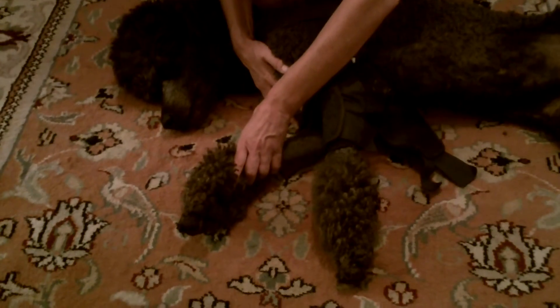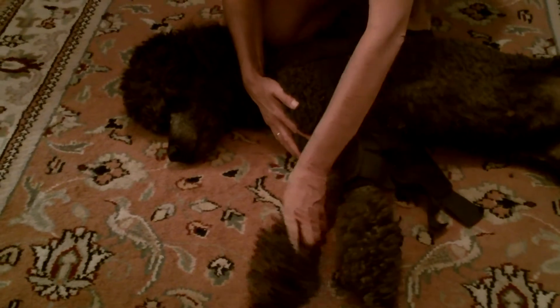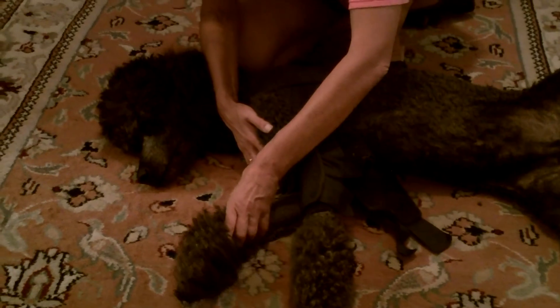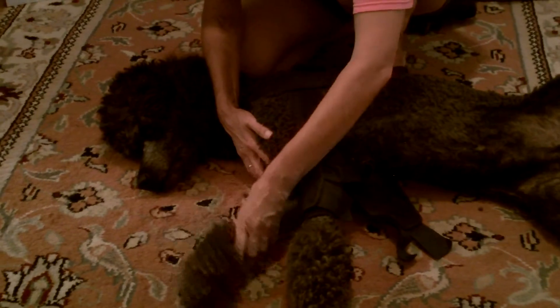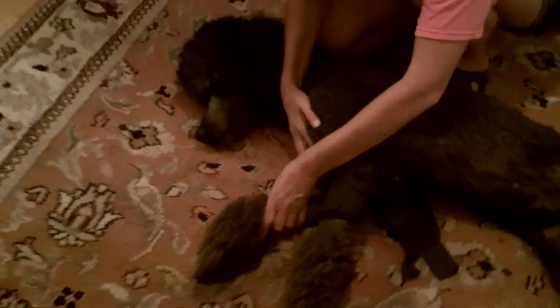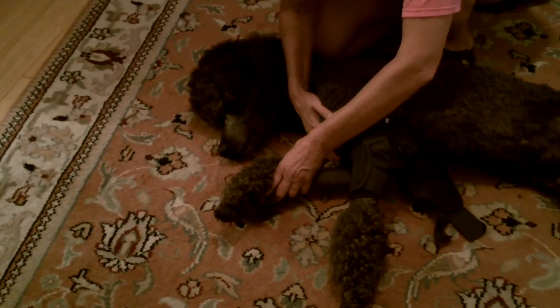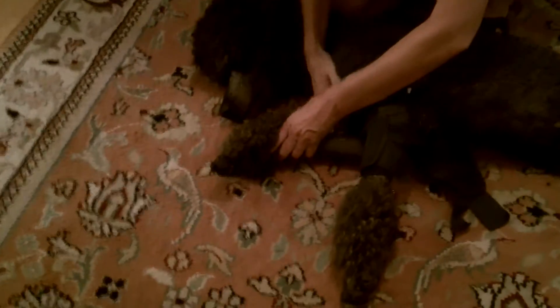If you resist, don't push it. He's biting me a little bit. Good boy. Again, I'm not going to do a full set — should be 20 on each side.